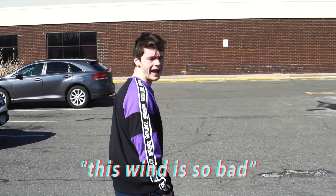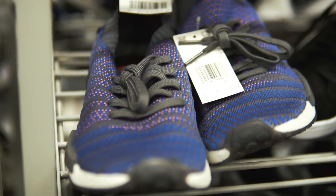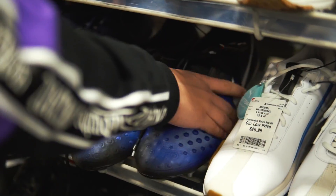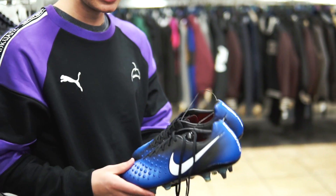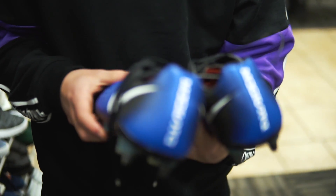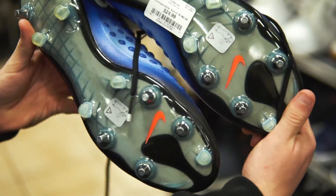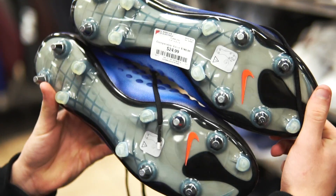Alright, just arrived at store number one. We are in Connecticut. It's mad windy outside so you can't film out there. Yo, check these out boys — Magista Opus 2 ACC, size 12 and a half. Where's the price? $24.99 SG Pro. That's pretty sick.